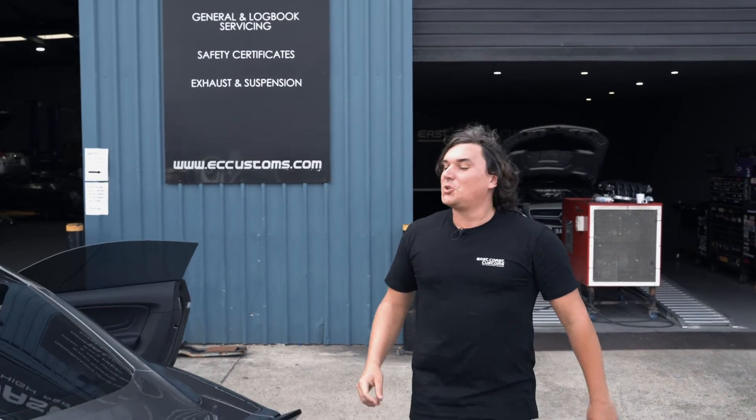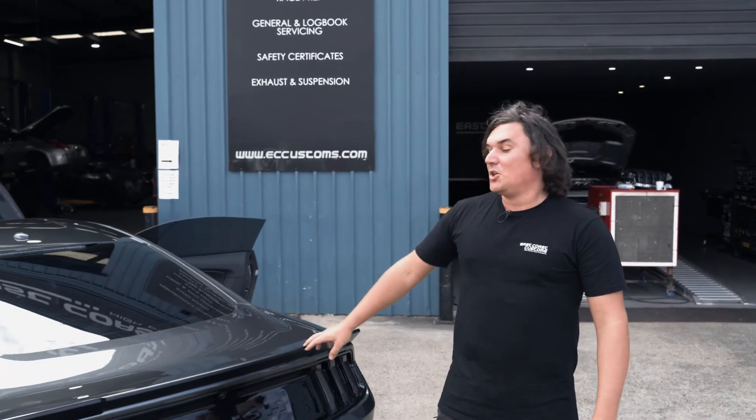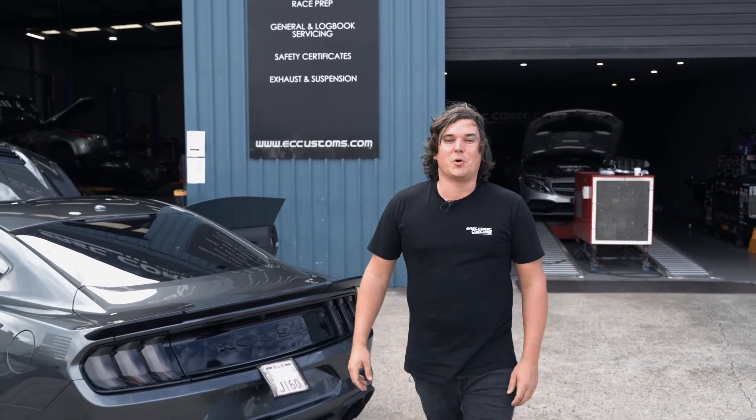So guys, we've got the owner Clive coming in next week. I'm going to show him this beast. I can't wait to have him down here and show him how we've put the East Coast Customs touch on an already impressive car. See you later.